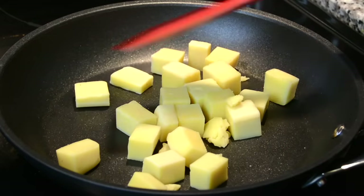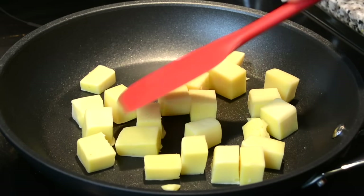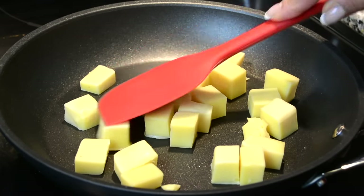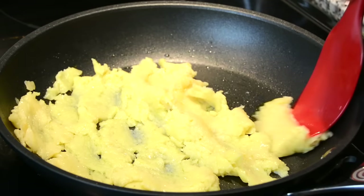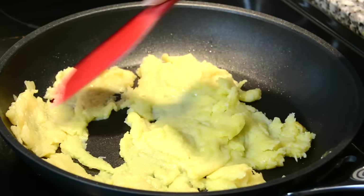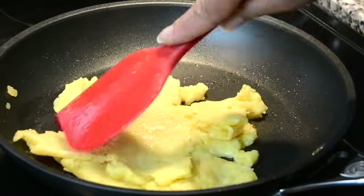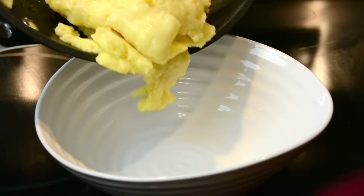To a heated pan, we're going to add 150 grams of mawa or khoya. On a low heat, we're going to cook it till it first melts down and then starts leaving the pan. After some time you'll find it's softening out, and you've just got to keep cooking it a little bit. Now you can see it has softened out and it's leaving the pan, so it's time to take it off and put it in a bowl to cool.